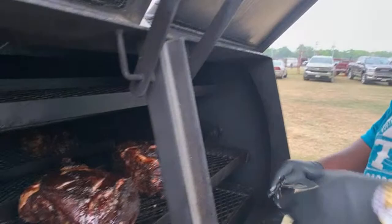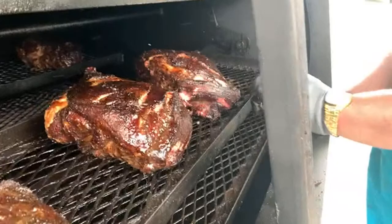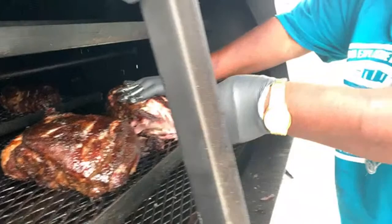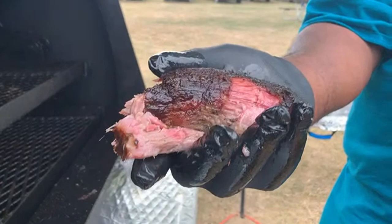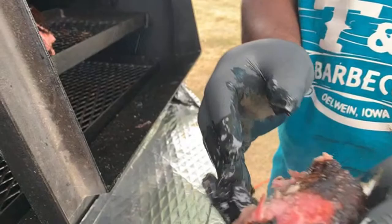You can see the money muscle right there guys — that money muscle is ready to come off. All you gotta do is get a knife and you can separate the money muscle right there. You can just go ahead and take that off just like that. That's the nicest bite money can buy right there guys. This is called the money muscle, and I took that right off. I would slice this up if I was doing a competition.